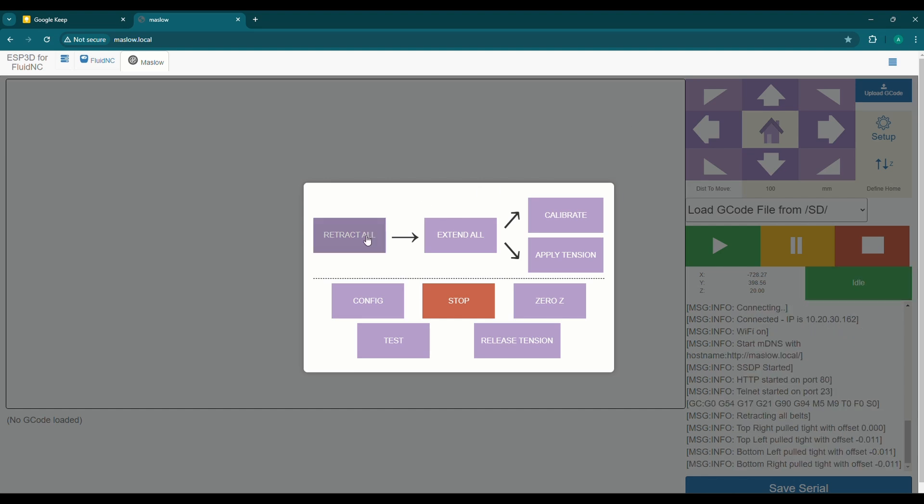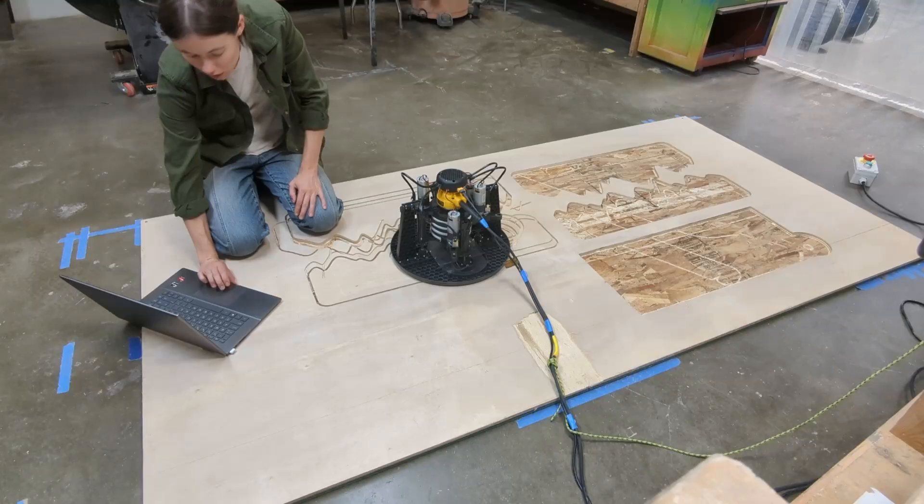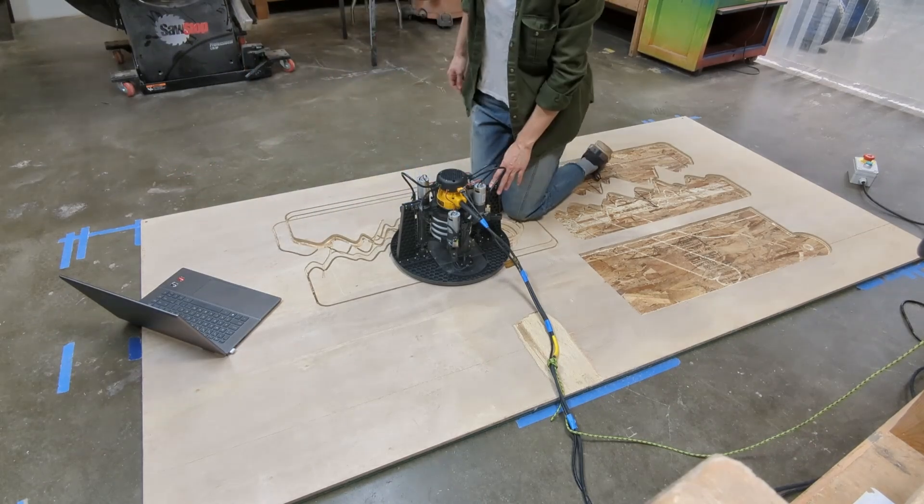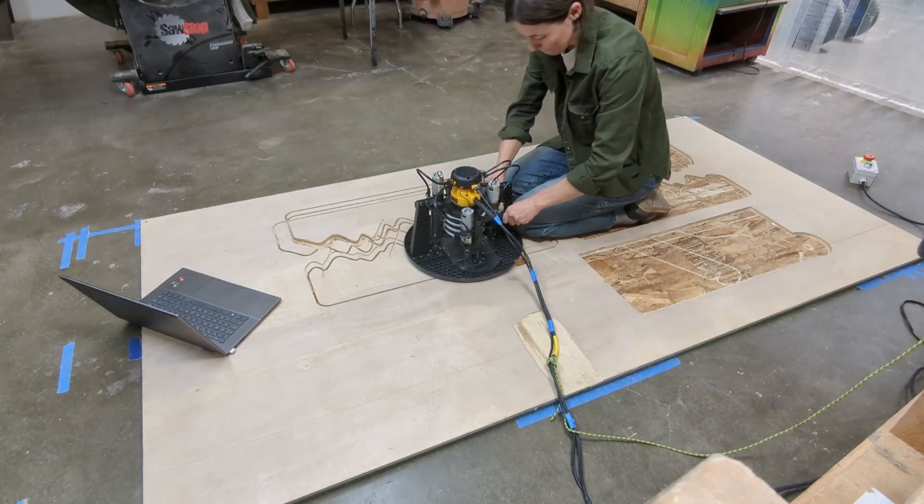You'll get a message on the lower right that each belt has been pulled tight, then click Extend All. Once you click that, you're going to have to pull out the belts one by one — or in my case, I like to do two at a time.